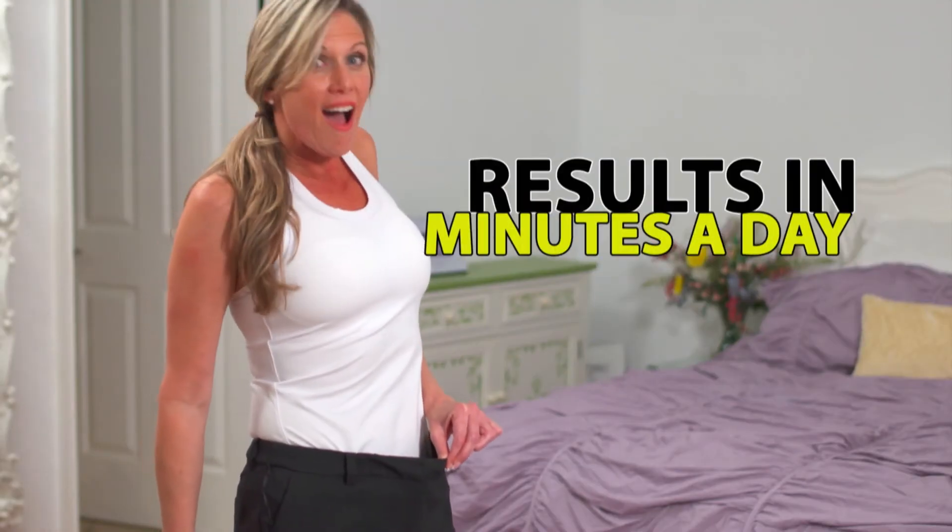What I love about the Absculptor is I can use it in my own favorite chair. I can use it for my arms, I can use it for my abs, and get results in just minutes a day.